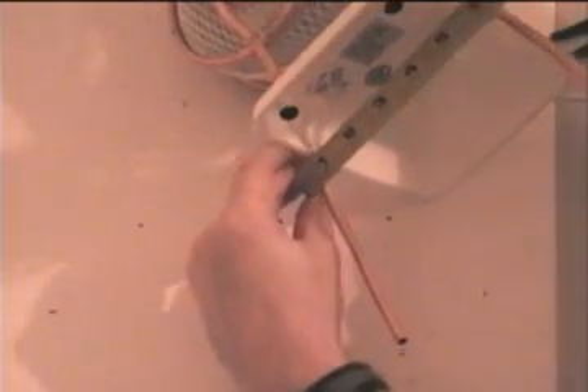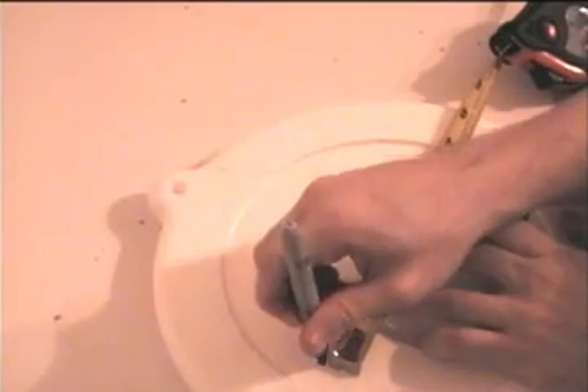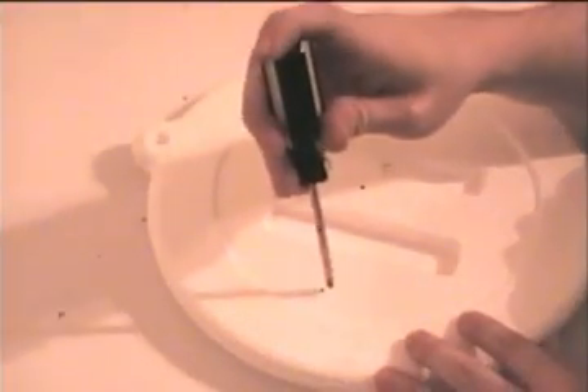Now what you want to do is measure from pipe to pipe and then take that measurement and put it on top of the styrofoam lid. Then use those measurements to make holes for the pipes to fit into.